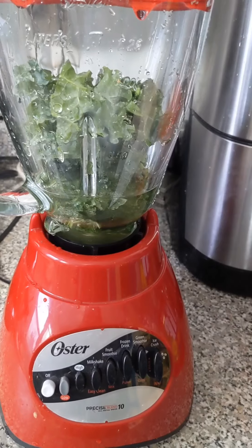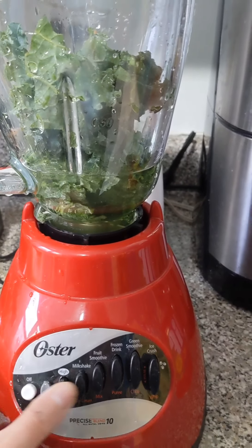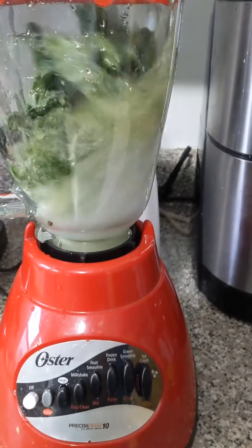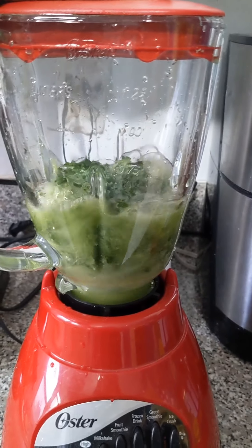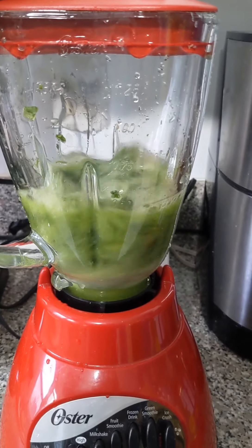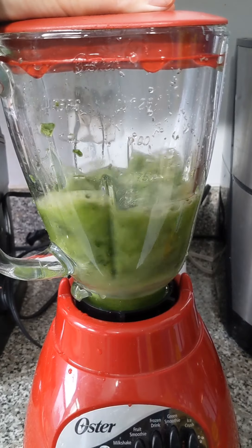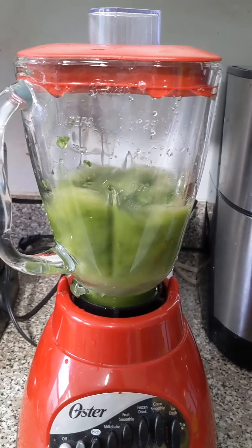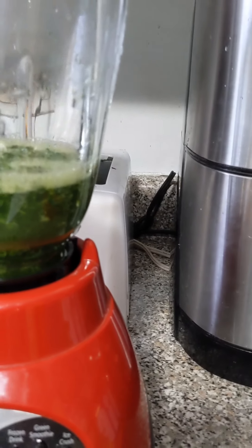As soon as I learn how to plug this in. So now we are going to blend it. If you see now it's all green juice in here, which is good.